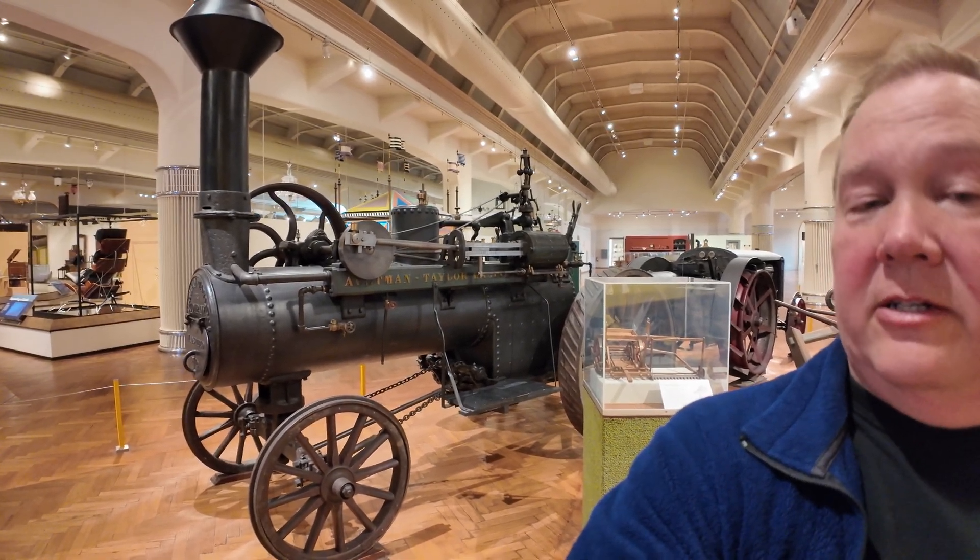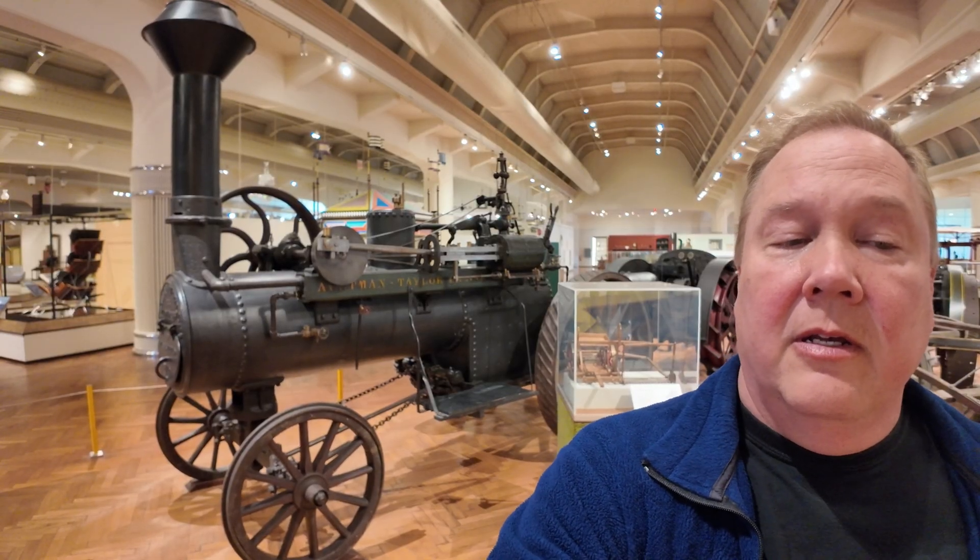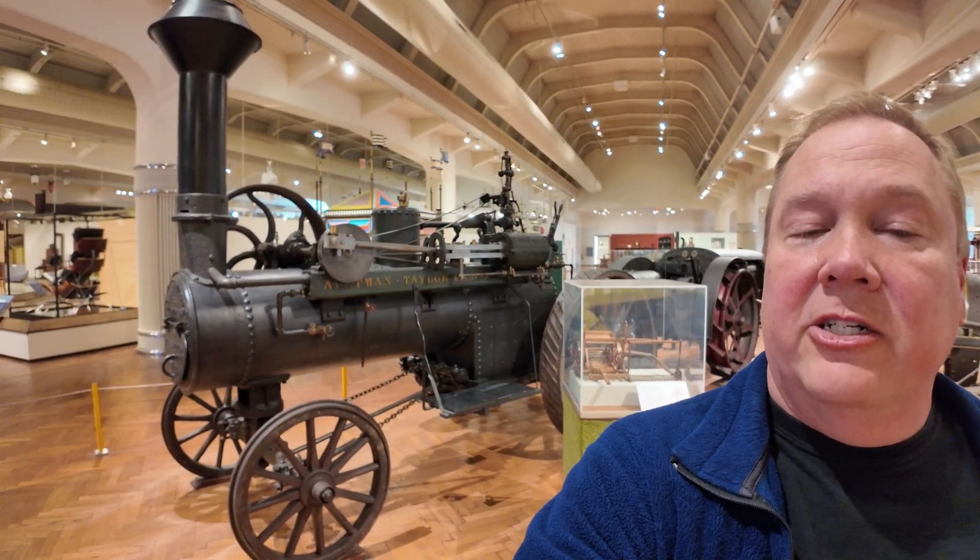This is not a tractor. I'm Darren and this is Industrial Revolution. This is an Altman Taylor steam traction engine.